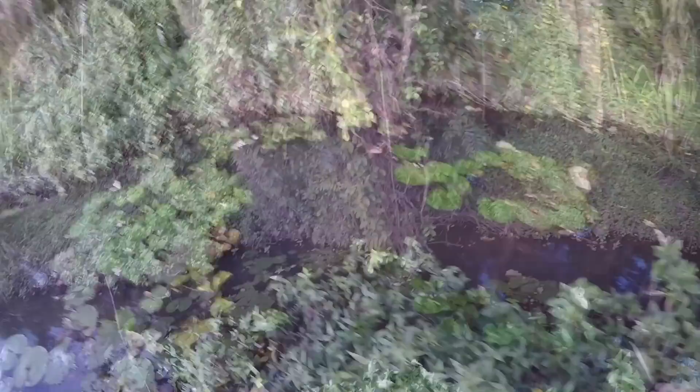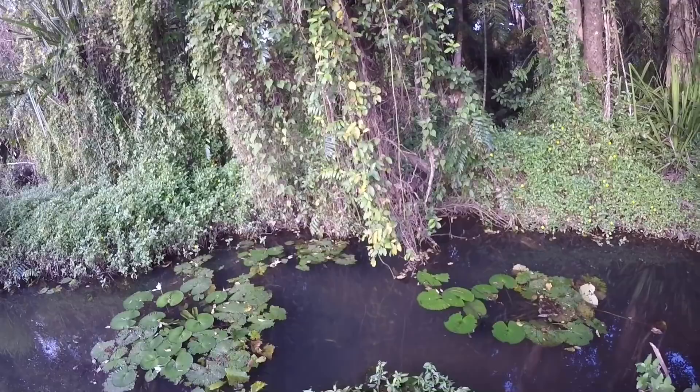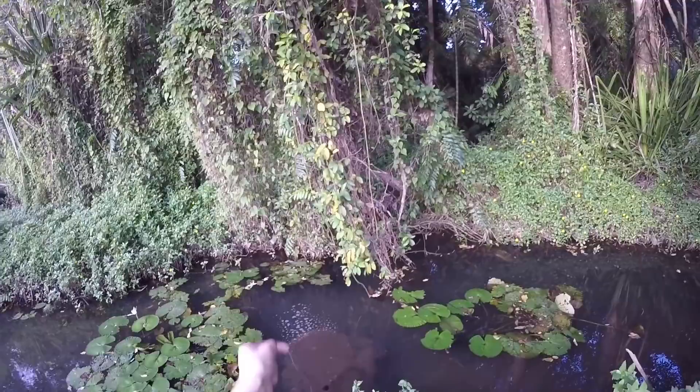I'm going to have to resort to cheese now. I'm now officially down to one hook and one line left, because I managed to go through all my spare hooks on trees and eels. So we're down to one line and one hook. Let's see how we go — one last time.